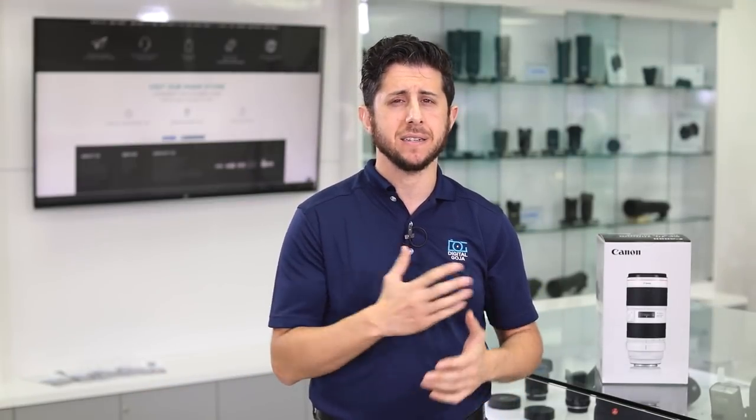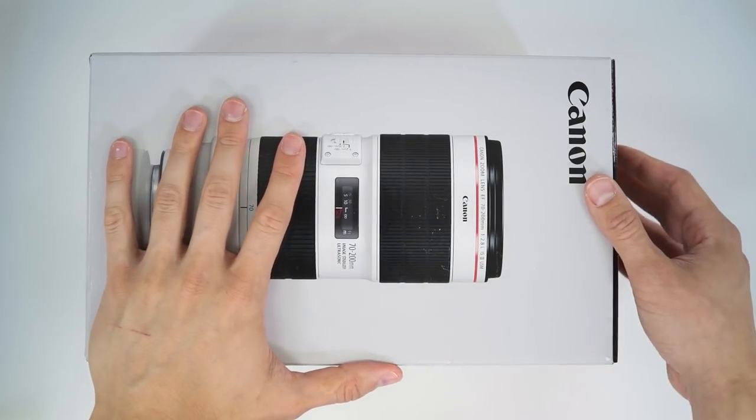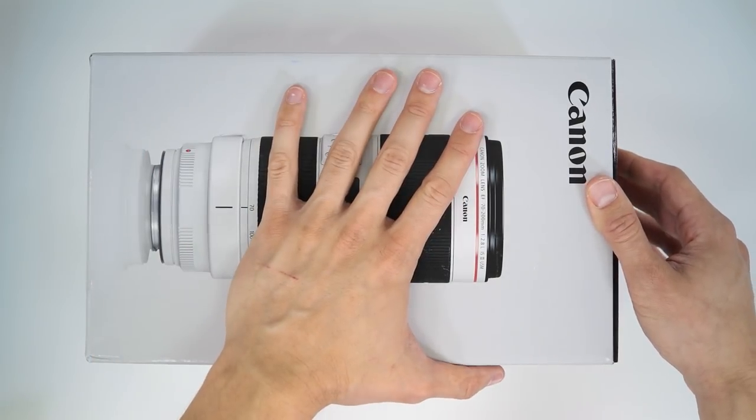First we're going to do an unboxing and see what Canon provides you with the lens, then we'll get into the overview of the 70-200mm lens. Let's see what Canon provides you with the new 70-200mm f2.8 version 3.